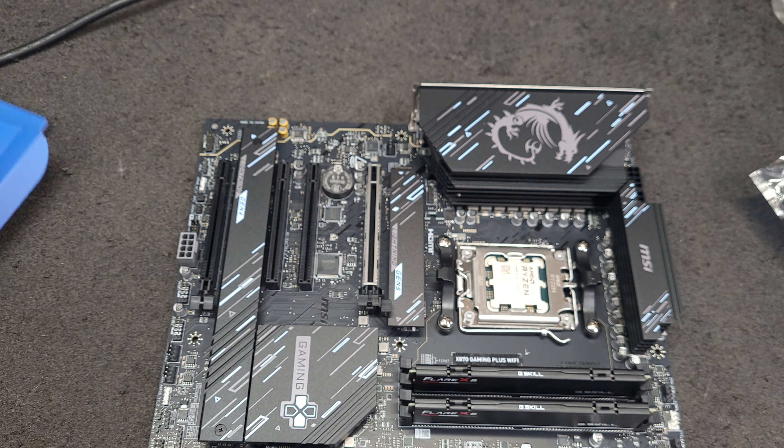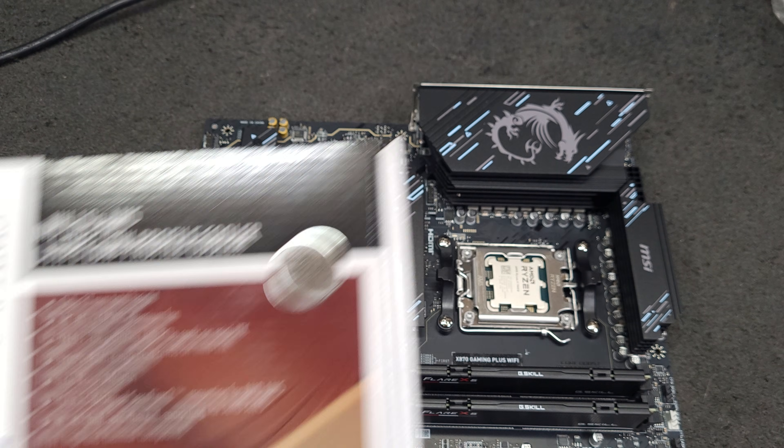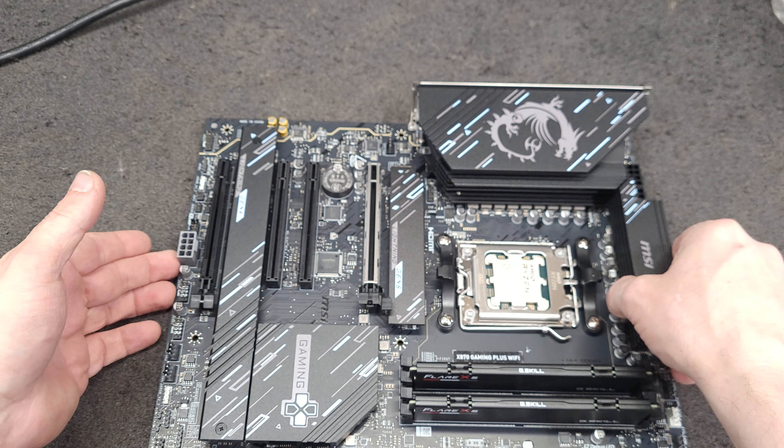We're almost done — well, I've got a lot more work to do. I've got to put this in a case and hook up the power supply. I don't really want to have to reload Windows but I'm gonna start with a fresh copy. I'm not gonna put the cooler on yet, but the cooler is right here. Hopefully I'll be streaming with this thing in the next couple of days.